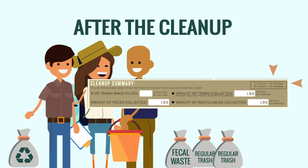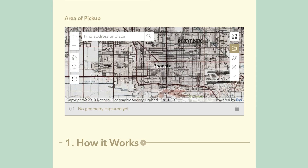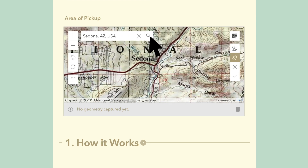If you don't have a scale, use the estimate information on the data form to record the estimated weight, then circle "estimated." Access the online form at azdeq.gov/trash-cleanup and enter the data you recorded. Find your cleanup location by zooming to it on the map, then select the freehand polygon tool and roughly circle on the map around the area you cleaned up.